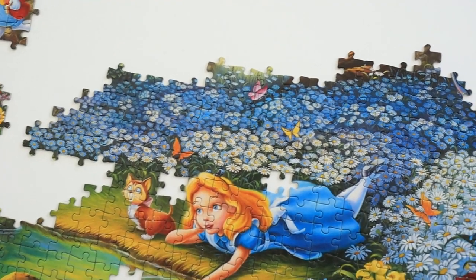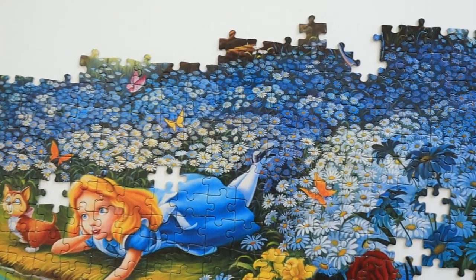I just completed the section with the white flowers. So far I didn't find any more hidden images that I couldn't see already on the box. I have no idea where they're hiding, if I'm honest with you.